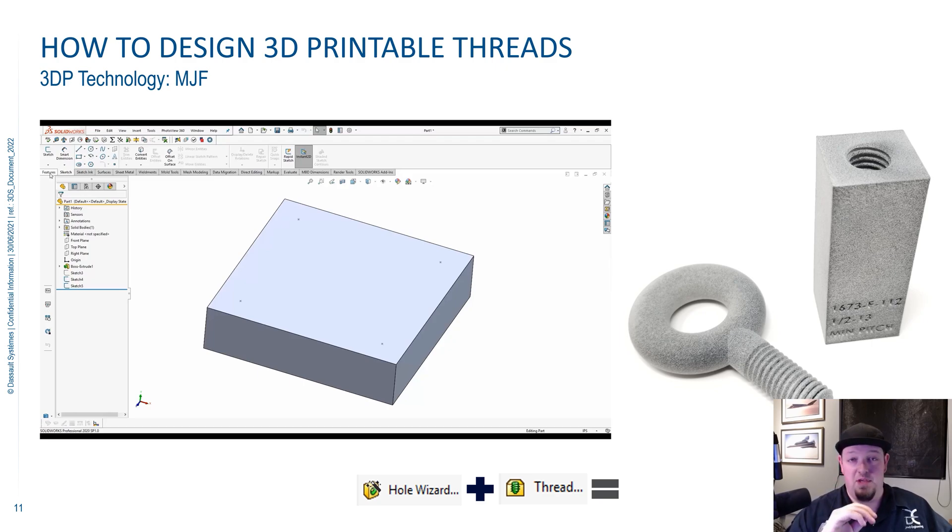Most people would strongly recommend against doing this, especially if you're planning on machining or injection molding. You don't need the threads in there — just do a cosmetic hole callout using the Hole Wizard for a threaded hole, and it'll be there with a note on your print, and that's good enough. But if you're 3D printing, remember complexity is free, so you can actually 3D print that thread in there.